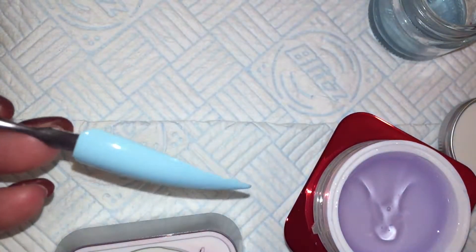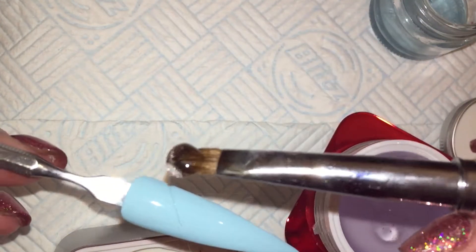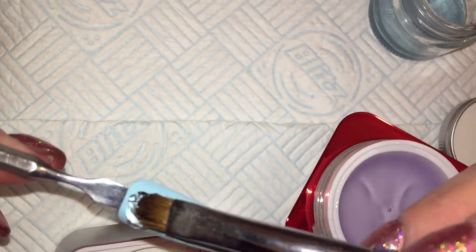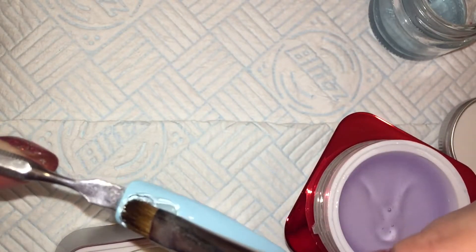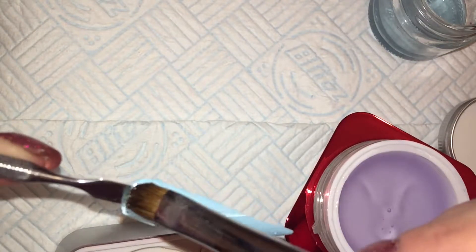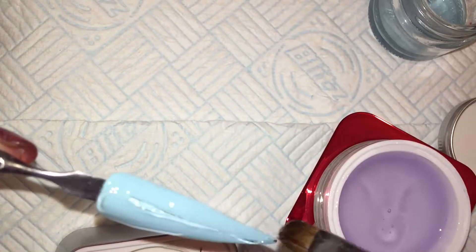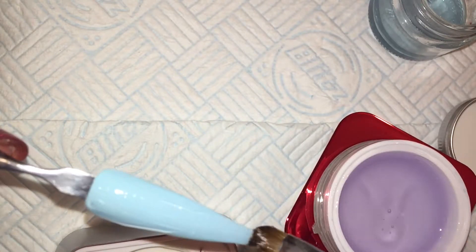I am putting a layer of the Extreme Clear Gel down because I want the inhibition layer, which is a stronger, tackier inhibition layer than gel polish would give you. So I am going to go in with some Angel Paper.